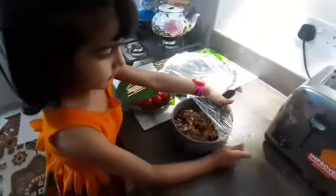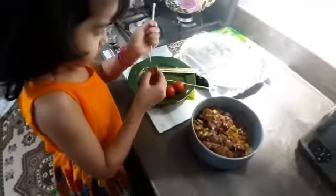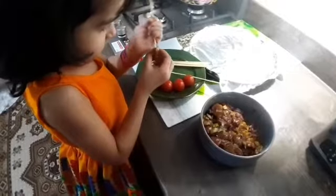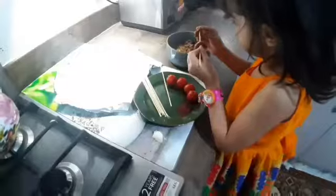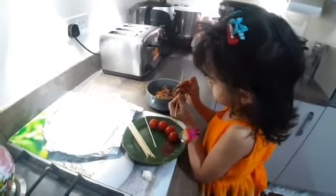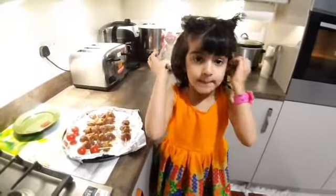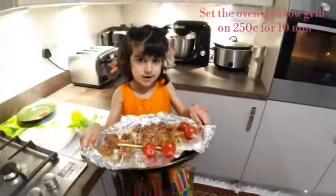Let's start preparing the kebab. We are back — it smells lovely. Heavenly friends, ask your elderly to skewer the kebab. The sticks are very dangerous. Now the kebab is ready to go inside the oven.